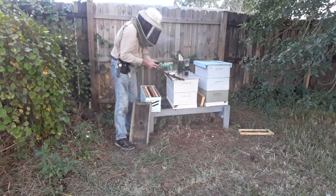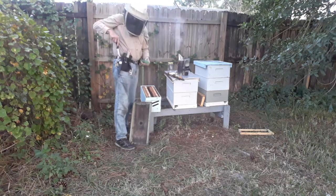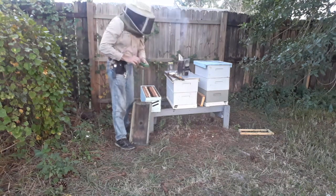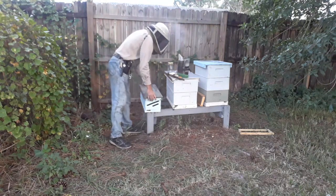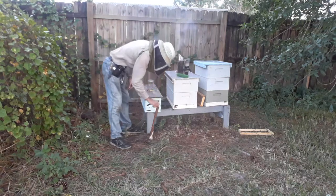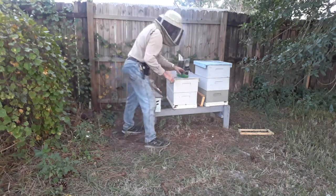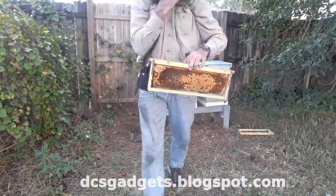That will go in the incubator and I'll put another frame of grafts in there. We'll take a look this Friday or Saturday and see what comes out. I've already pulled my frame to graft off.